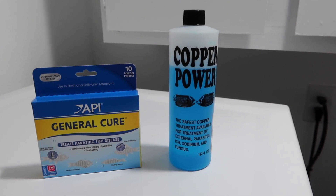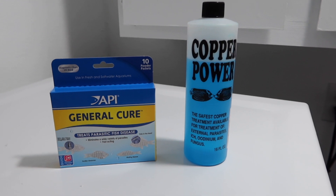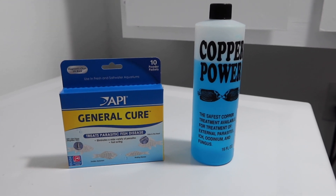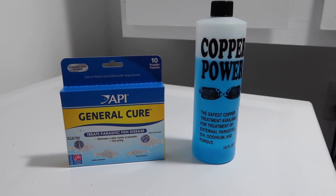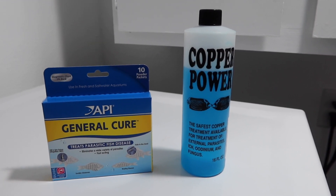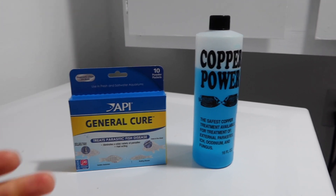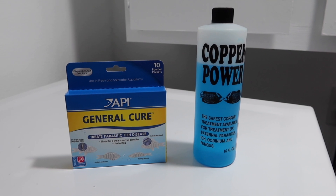Now, a lot of people may be asking if every fish I get is going to be quarantined — the answer is yes. Some people want to look at the fish for a while, and if they show no signs, then they want to treat. Personally, I've done quite a bit of research and found that there are some parasites that will not show up for months and months. The last thing I want is to add a fish to the display and then have those parasites show up.